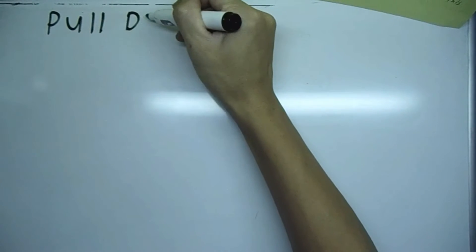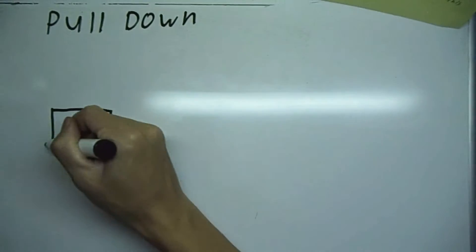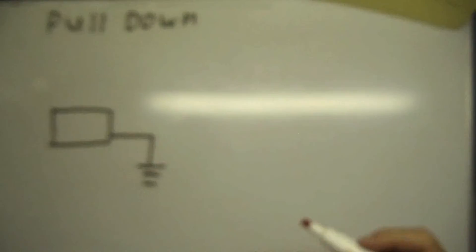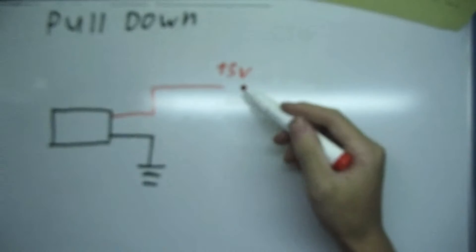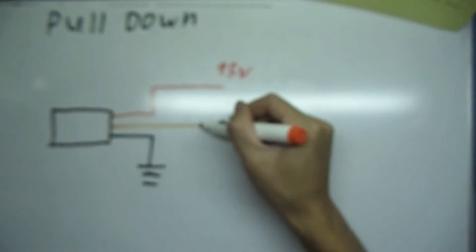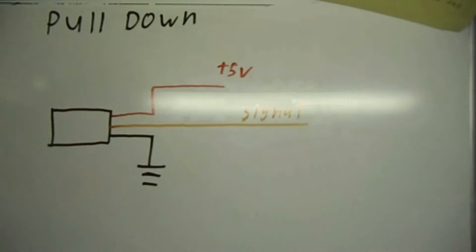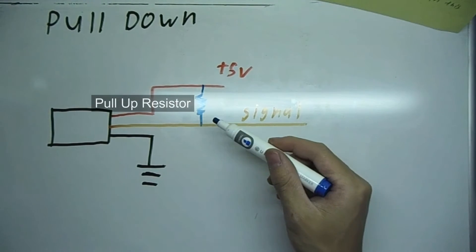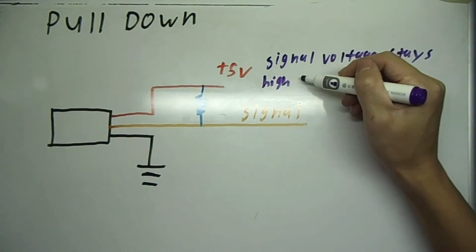Starting with a pull down type sensor, here is the sensor, the ground, the constant power — and depending on the type of sensor, the voltage can vary. For this example, I am using 5 volts as the constant power, the signal wire, and a resistor. The resistor here is used so that the signal wire can stay high until it is pulled down by the sensor, and in this case, high is 5 volts.